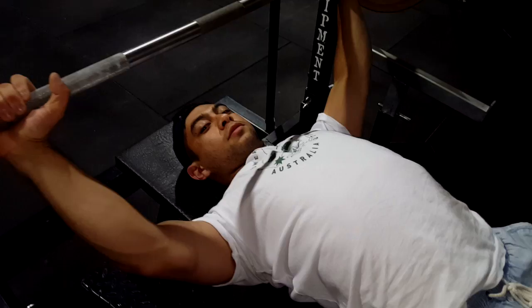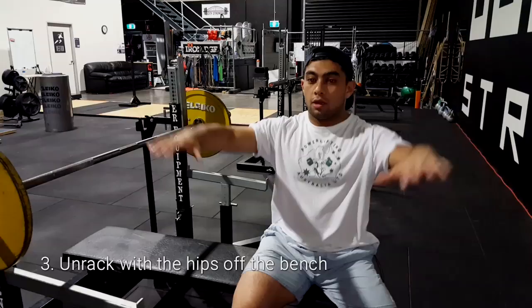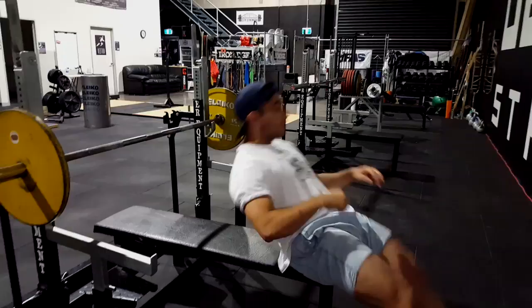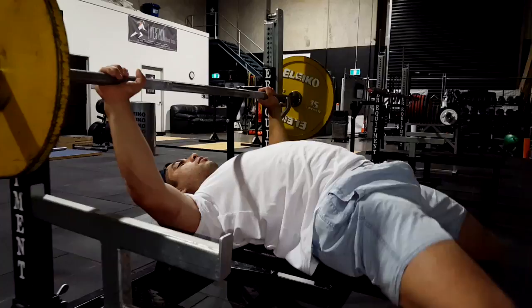The third point to help prevent shoulder elevation is to unrack the bar with your hips off the bench. Instead of lying flat, you pick your hips up so that your arms end up being lower than your shoulders. Having your arms above your shoulders elevates your shoulder blades, so by picking your hips up off the bench before unracking, you counteract that elevation.